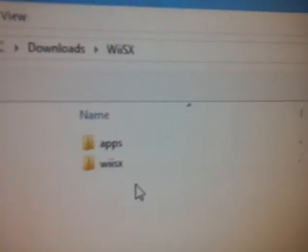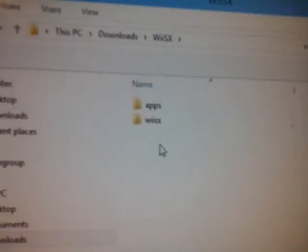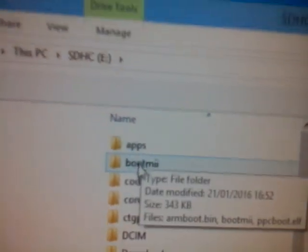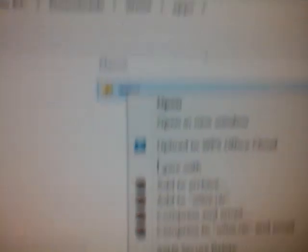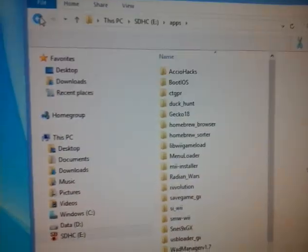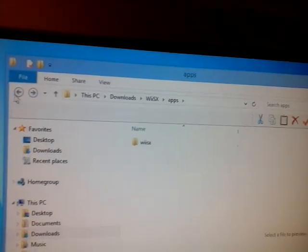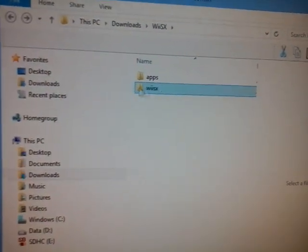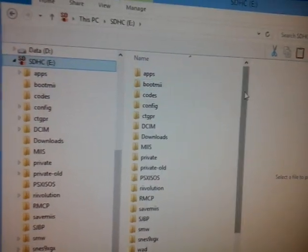I've just made these folders up just to show you — I haven't actually downloaded it. Basically all you're going to do is click on the folder and it should come up with Apps, WiiSX, and Readme. If you go on your SD card and you don't have a folder already called Apps, make a new folder called Apps exactly like this. If you already have an Apps folder, just open it and copy this folder, paste it in. If you don't have the Apps folder, just drag this folder to the root of your SD card. Then move the WiiSX folder under the Apps folder.